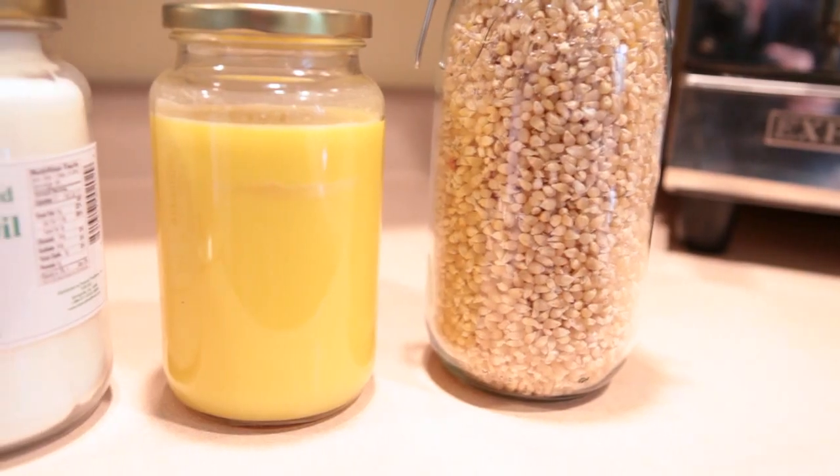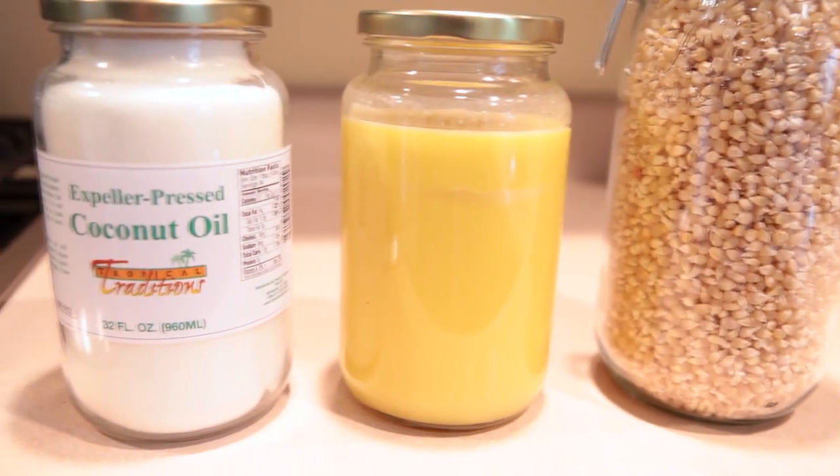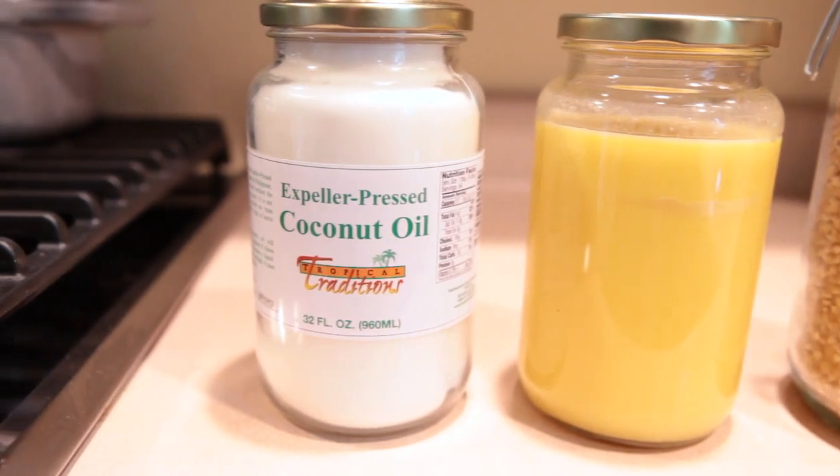To make stovetop popcorn you're going to need some popcorn and a kind of oil. Some people use canola, but I use a mixture of organic expeller pressed coconut oil and homemade ghee because they have a higher smoking point than other types of oils. They taste great and they have added health benefits.